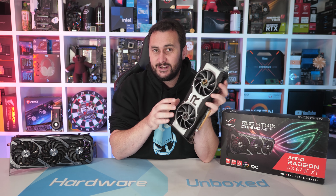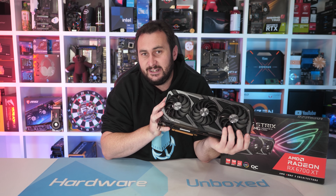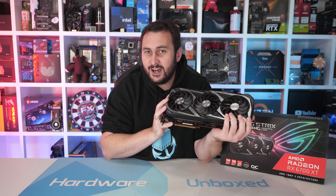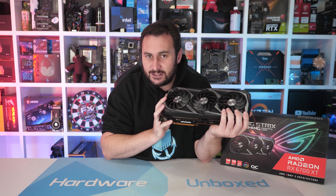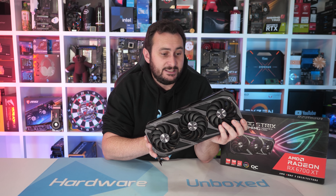Welcome back to Hardware Unboxed. Today we're taking a look at the new ASUS ROG Strix 6700 XT OC Gaming, which happens to be a rather massive 6700 XT graphics card. The MSRP for the 6700 XT is $480 US, but the Strix model we have here is priced nowhere near that, coming in at $800–$830 US. That's a ludicrous 73% price premium, which by today's standards probably isn't that unreasonable.